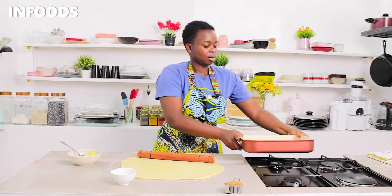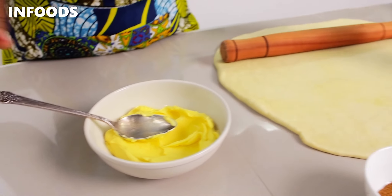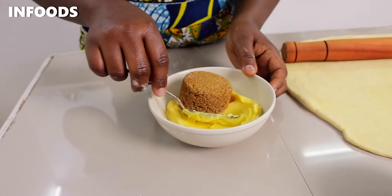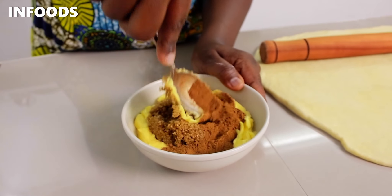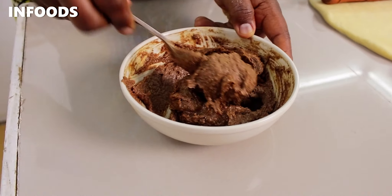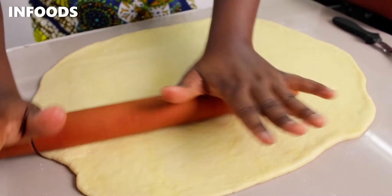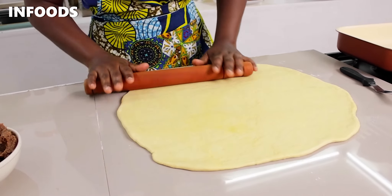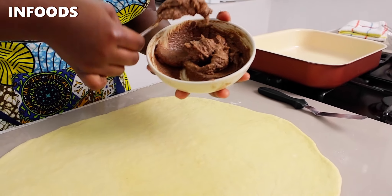I'm going to move over to this small bowl. I'm going to add in some brown sugar — this is a quarter cup of brown sugar. If you don't have brown sugar you can use regular sugar. Then I'm going to mix until combined. Once the cinnamon and brown sugar together with the margarine or butter is combined, I'm going to move over to my dough. It's not a perfect rectangle but it's almost there. The next thing is to add my cinnamon mixture onto the dough.